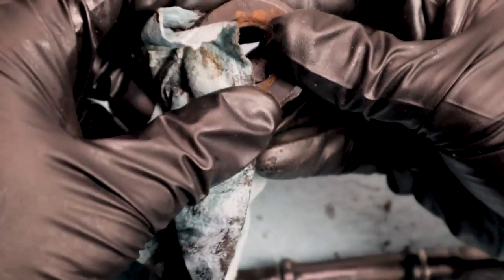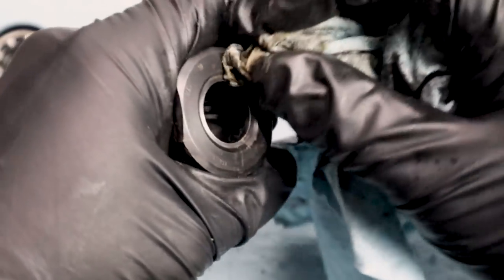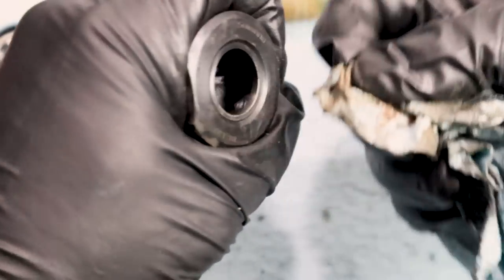A lot of this bike had this red dirt on it. It made me wonder if it's been in southern Utah at all — it probably has, like several of my bikes have.